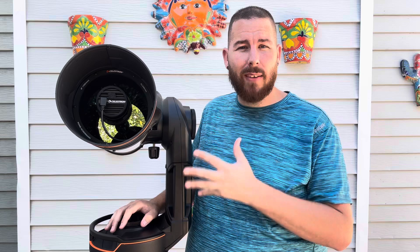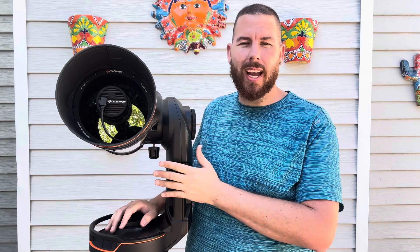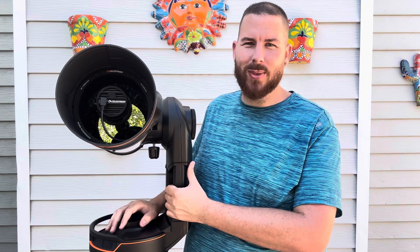As always, thank you so much for joining me. I'm excited to have an Origin now and push my astrophotography in a more simplistic way, and I hope you'll follow along for all the objects I have lined up to try out with the Celestron Origin. Clear skies — thank you so much, we'll see you next time.